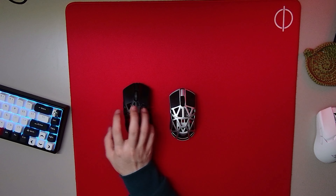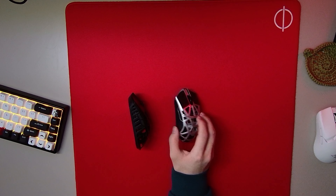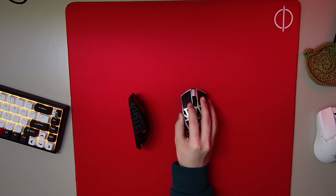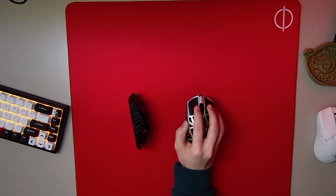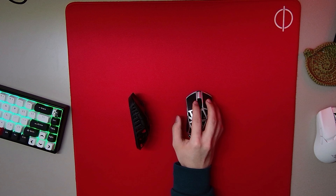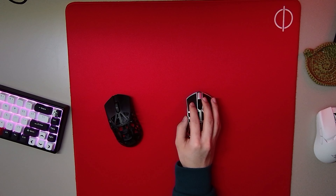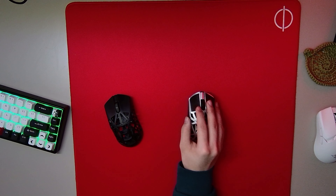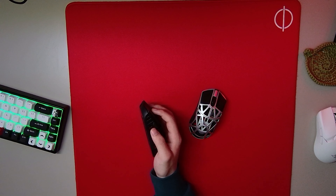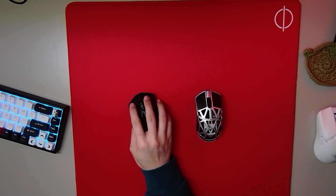Another problem I have with the Beast X Mini is the side buttons. They feel loose — if I rest my thumb on them and kind of pull, I can feel them coming out. On the regular Beast X it's nice and secure, it's going to stay on, and in general it just feels better.